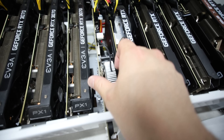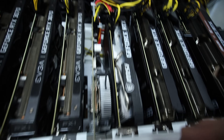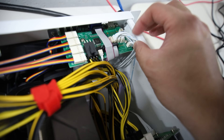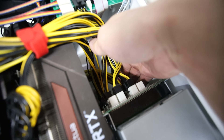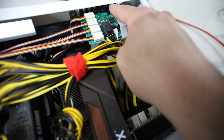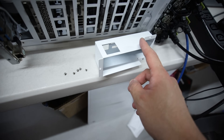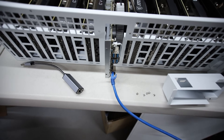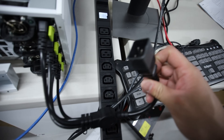Motherboard's back in. I've reseated everything and triple-checked all the cables - even the cables going to the SSD, the fan controller, and the breakout board PCIe cables. Just checked everything. I'm not going to put the back plate on yet - we're going to turn this thing on. After reseating the RAM, putting in the new battery, and reseating the CPU, let's do it.